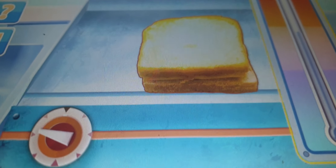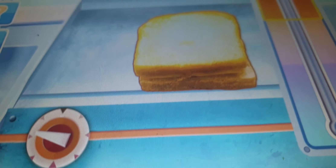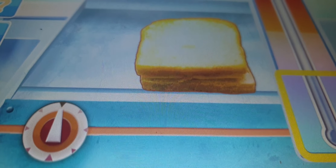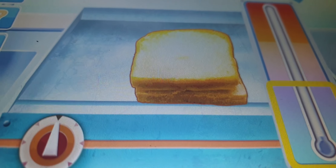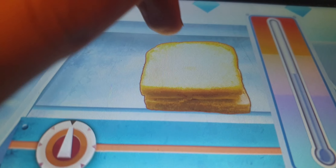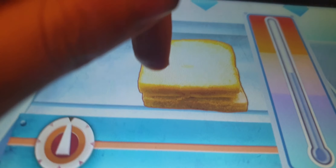The thermometer shows you how hot the hob is. As the temperature gets hotter, the liquid goes up to the red area. As the temperature gets cooler, the liquid goes down to the blue area. One last thing — practice taking the sandwich off the hob. Swipe up to remove it now.